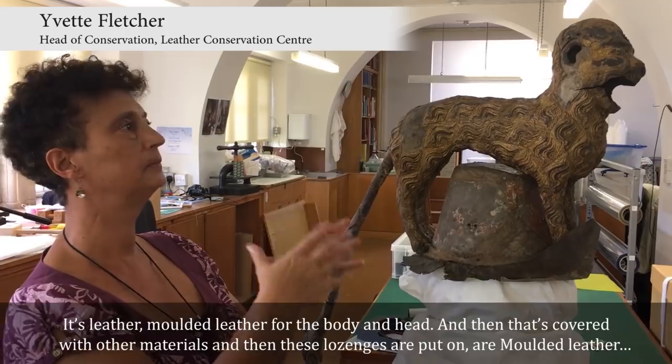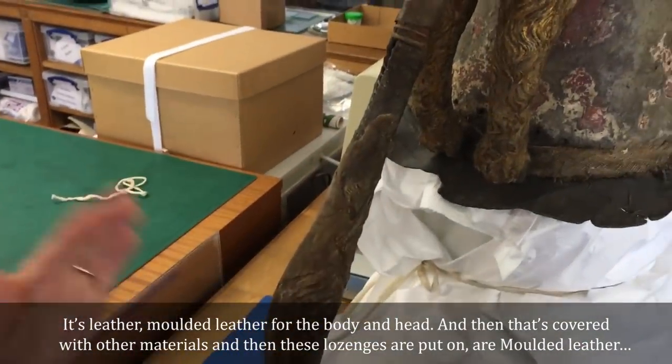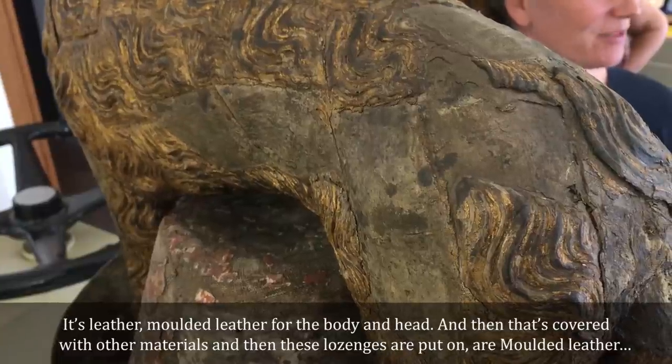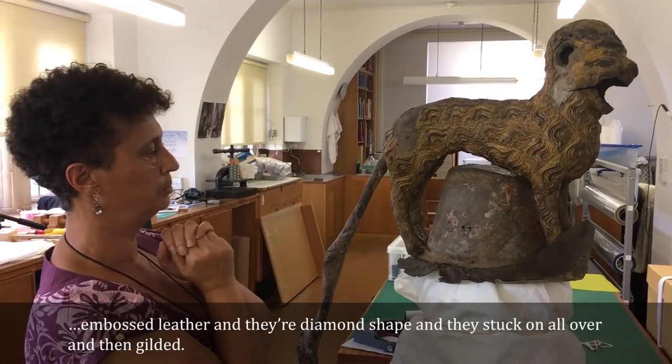It's leather — moulded leather for the body and head — and then that's covered with other materials. These lozenges are put on as moulded, embossed leather. They're diamond-shaped, stuck on all over, and then gilded.